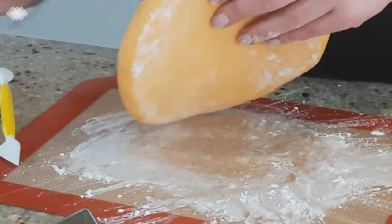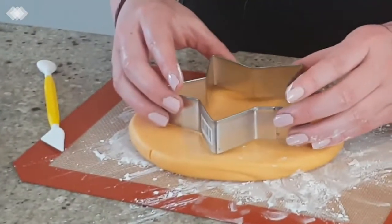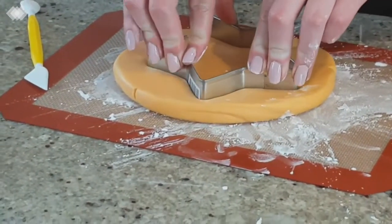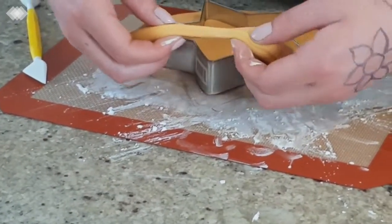I would stop at that thickness. Now if you take the star — that's like a regular big star cutter — and just cut it out. That's it. Excellent.